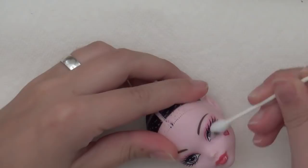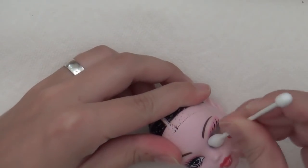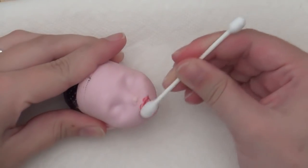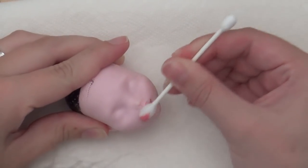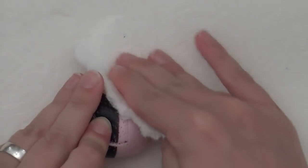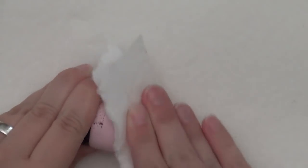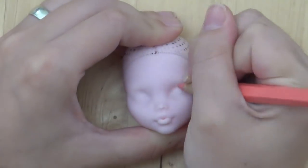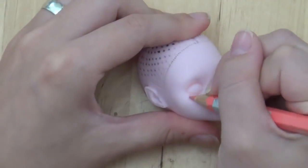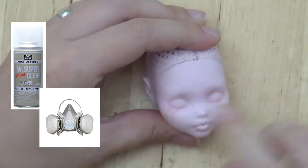To wipe off the factory paint, I used 100% acetone nail polish remover and q-tips. Then I wiped the face with a paper towel soaked in acetone to make sure the face is all clean. To draw on the face, I'm using Faber-Castell watercolor pencils. I also used Mr. Super Clear to prep the face for the repaint.